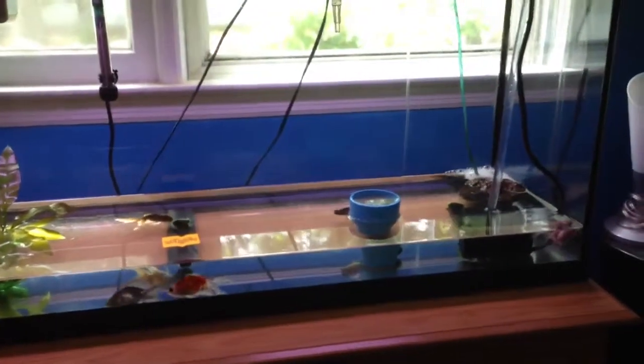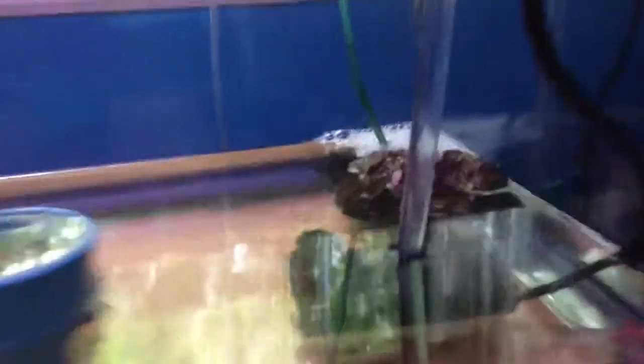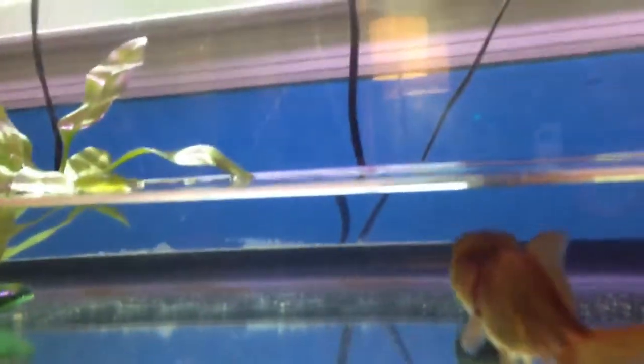I'm just about to turn off the pump — I have a 100 gallon power pump that drains my tank — and they're doing okay. They have flukes and I'm treating them right now.